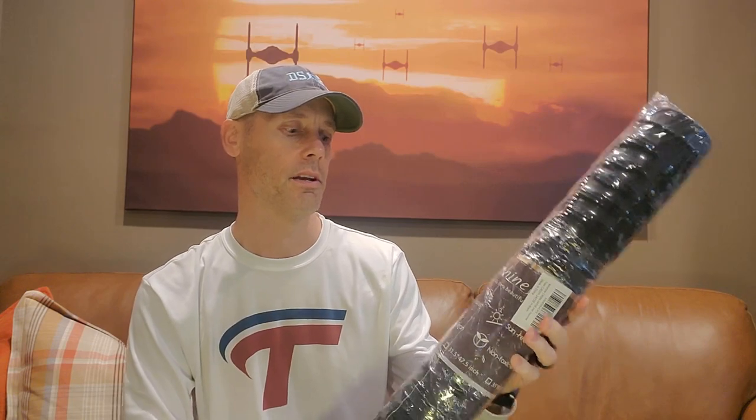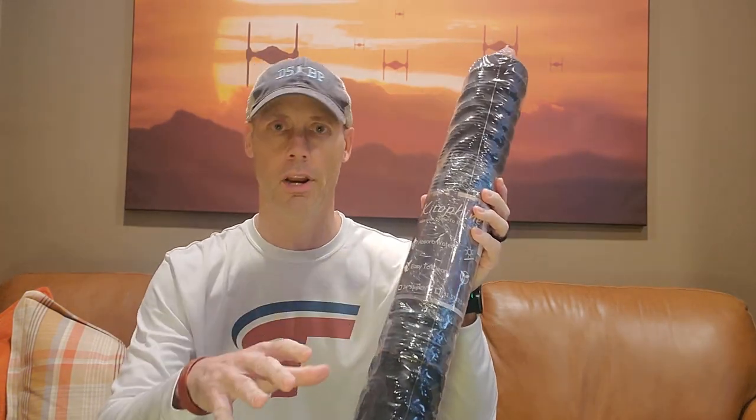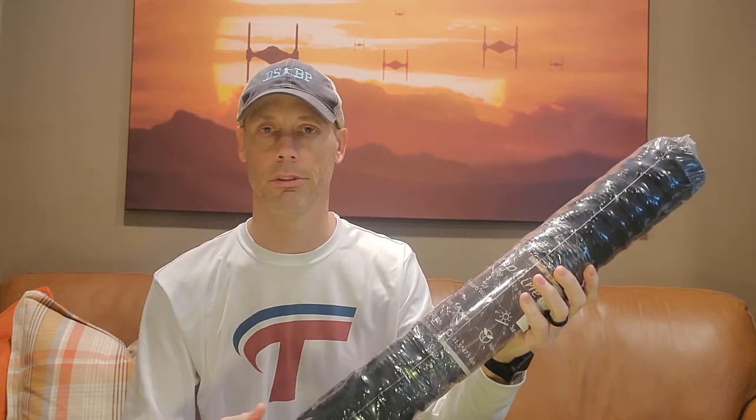Hey, Adam here with a simple and fast review of the Kitaphene floor mat. This is a really nice floor mat. We're gonna open it up and demonstrate it. Really good at absorbing water and simple to clean. So let's get into it.